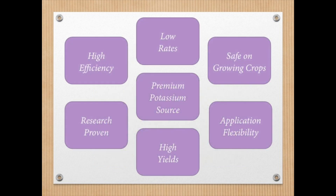Sure-K is a premium potassium fertilizer source that is highly efficient, which allows us to use lower rates. It has improved crop safety, which allows for application flexibility. And Sure-K continues to produce high yields and has been research proven. Now let's look at the research.